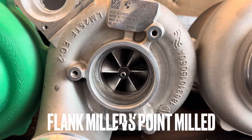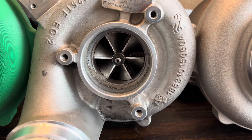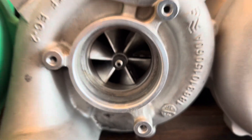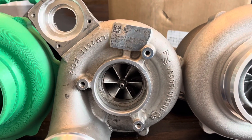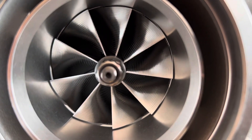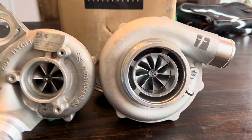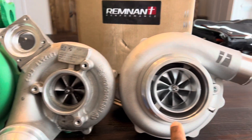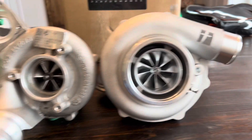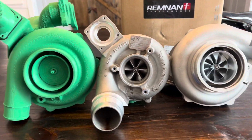Hi everybody, this is Alec at Remnant Performance. I want to do a quick video talking to you about some of the differences you see in a flank mill billet compressor wheel like you have here on the stock turbo for the Mark 5 Supra, and a point milled billet compressor wheel that you have here on all of our Omega Series turbos. First and foremost, this is the stock 2 Omega, which is the smaller brother to the 65 Omega that is coming for the Mark 5 Supra.